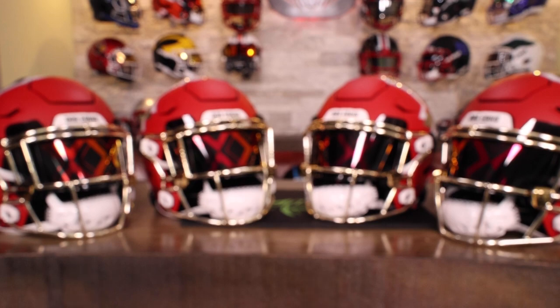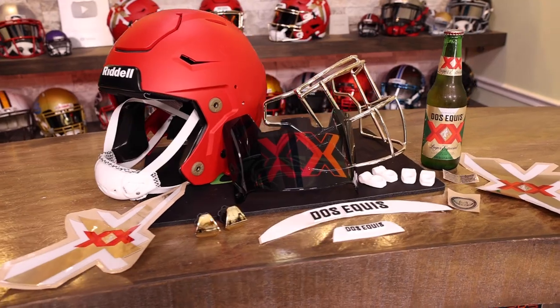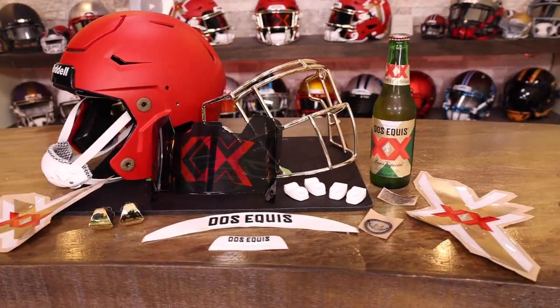It's almost time for 2023 college football, and what better way to break it in than with a Dos Equis football helmet — not just one helmet, but four. The folks at Dos Equis Marketing reached out and said they're going all in this year with college football and need something to really help ignite enthusiasm. And we said, we got you.